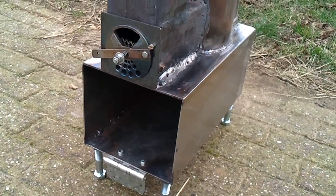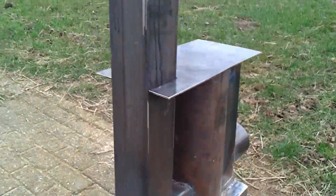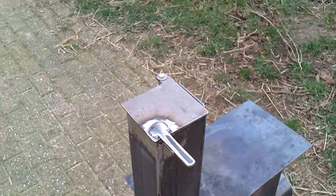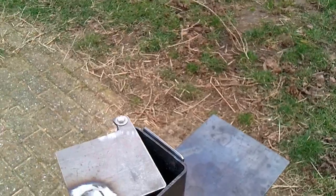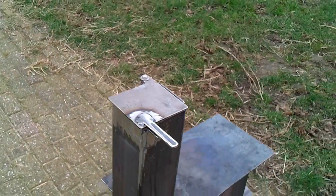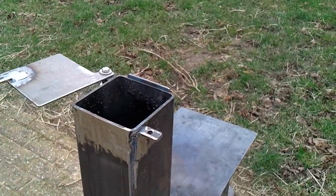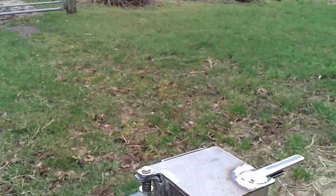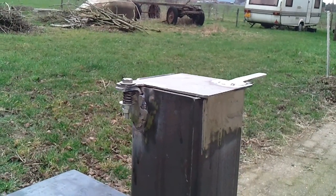I take away the door because today it goes in the man cave on the chimney. I have to make a lid on the wood input or air input, whatever you like to call it. There was a little spring over there so it is always closed.